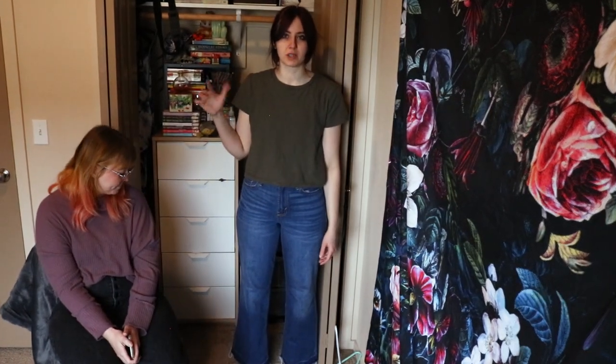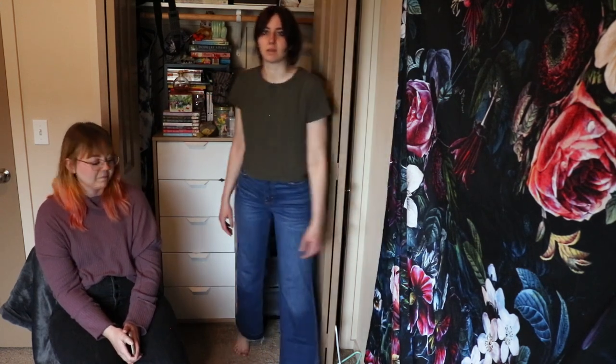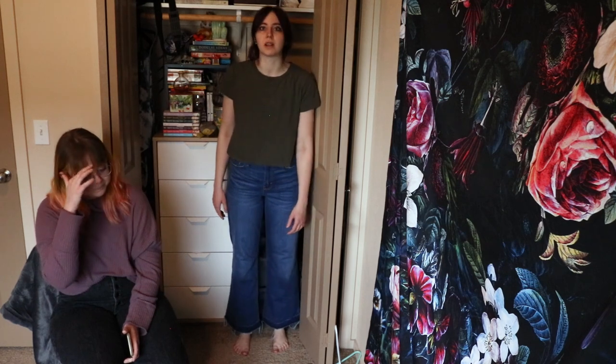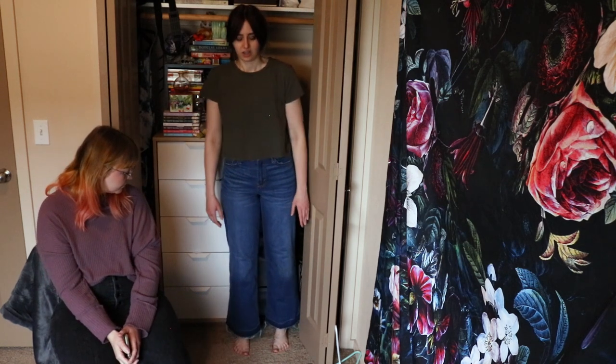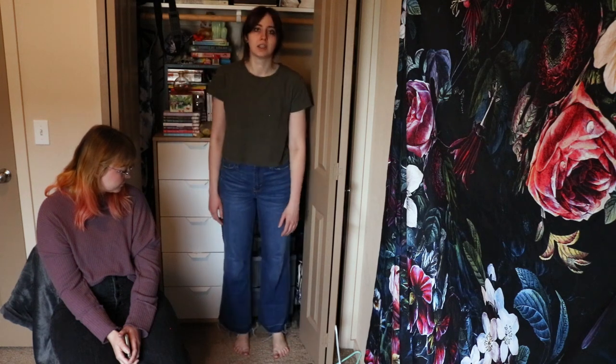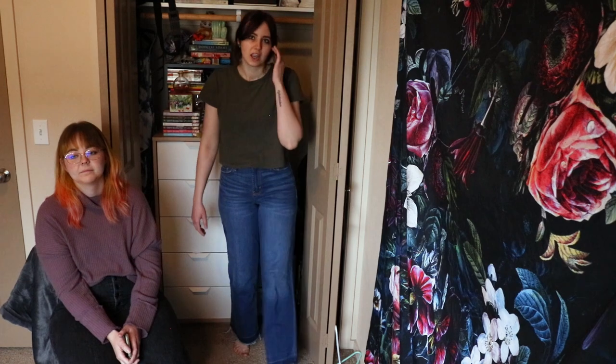I think these are my last pair of jeans in my closet — there might be some floating around. We have the same jeans! They're great. They're actually long enough for my leg, which is nuts, because I'm five nine. It's a raw hem and they're so comfy and I love them so much. I get compliments all the time. So I'm going to keep them.